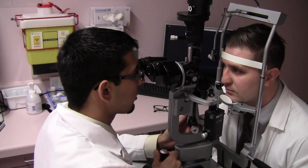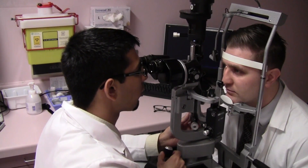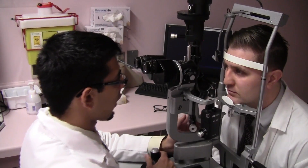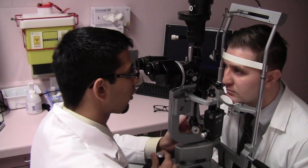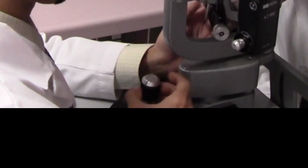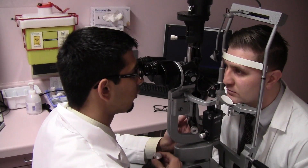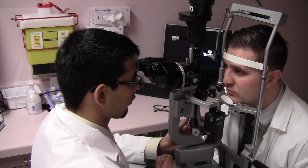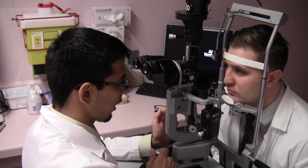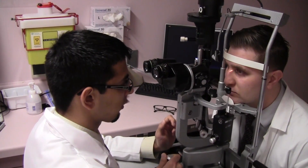With the slit lamp now on, let's highlight all the features for proper illumination of the structures you want to see. One hand on the joystick — rotating it counterclockwise will move the slit lamp down, and rotating it clockwise will move it up. Holding the slit lamp and moving your entire hand left, right, forwards, or backwards gives you the macro movement of the slit lamp.